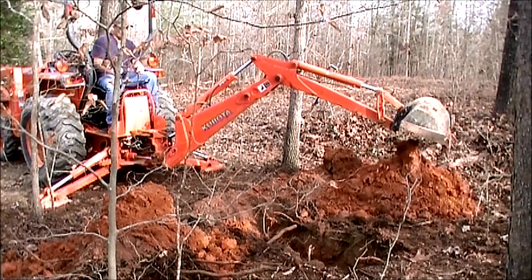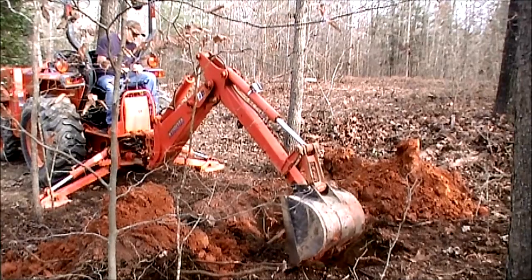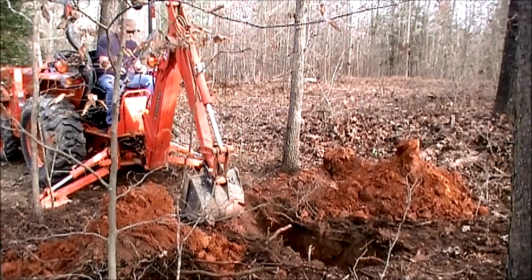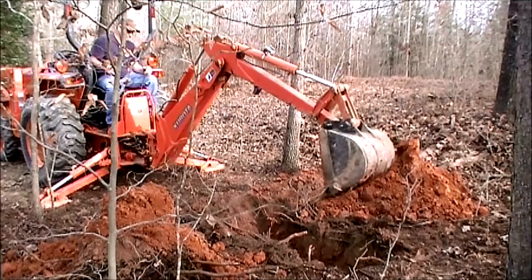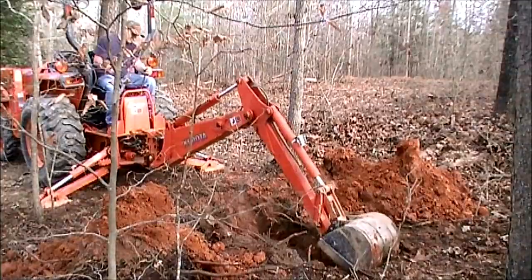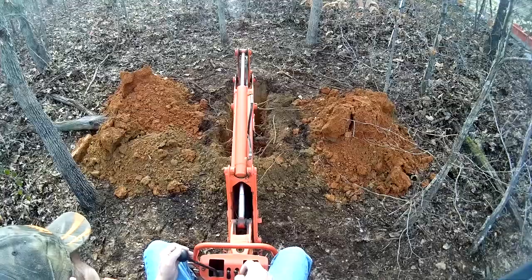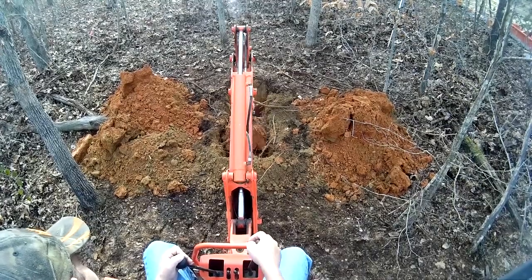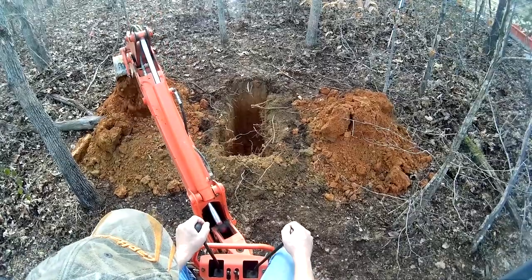When you dump it, push your pile back and dump. If you get in the habit of setting the bucket down on top of the pile and pushing what's on top to the back, then dumping what you've got in the bucket, it'll keep the pile from getting so high that the dirt rolls off and goes right back down in your ditch. Right here we're going to clean the side of the ditch — it's a good idea to clean both sides, just to push the stuff back so it doesn't fall back in, especially if you're digging a long ditch for drainage that needs to fall by gravity.